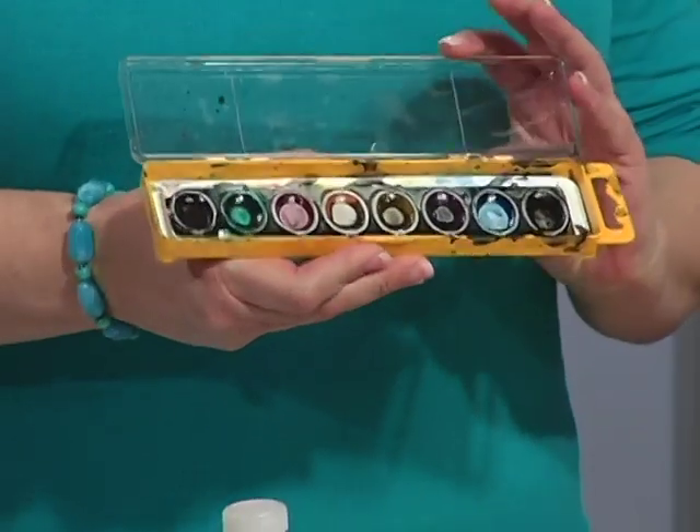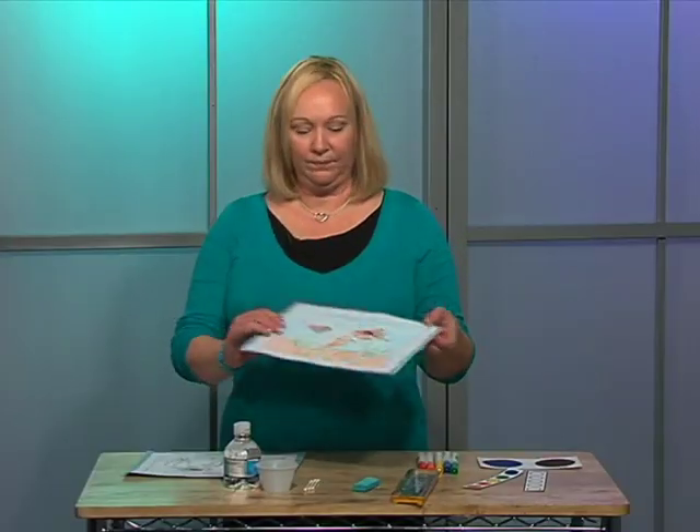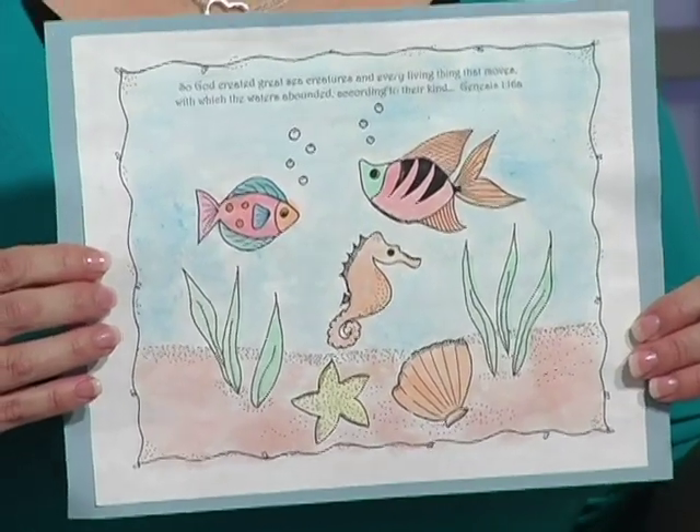If you've ever used watercolors in your classroom, you probably have found that your paints end up looking like this just after a couple of uses. I'm going to show you an easy way to do the watercolor effect without all this mess. We're going to be using markers to create our watercolor palette. This is the effect that you'll get from your watercolor markers.